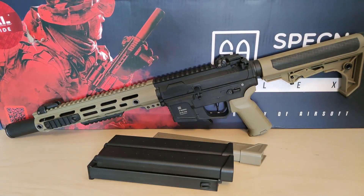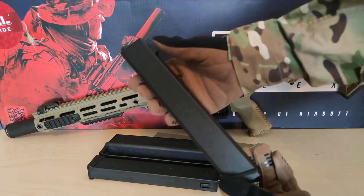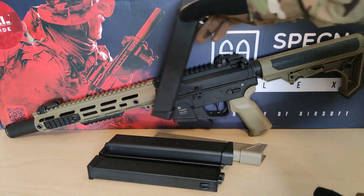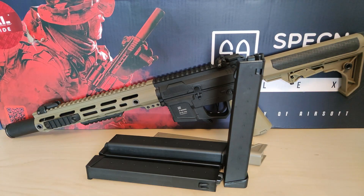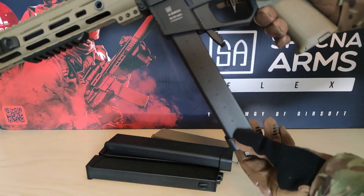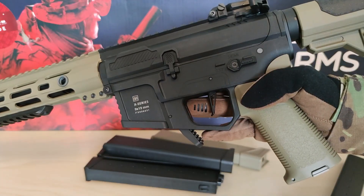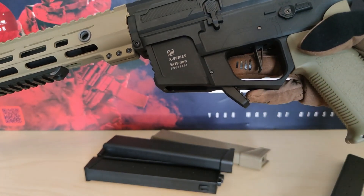For this replica I bought an additional four mid-cap magazines, because I don't really use high caps anymore. They feel just like the high cap — cheap plastic and extremely light. At least they don't wobble, they feed decently, and they can stand on their own, which the original could not. They also fit better in the replica, only wobbling back and forth but not side to side. The fire selector is not ambidextrous, but the magazine release is big and easy to access.